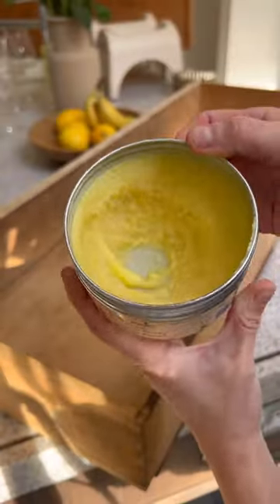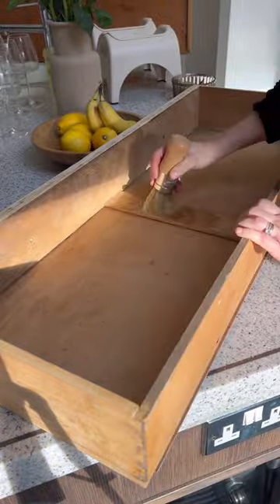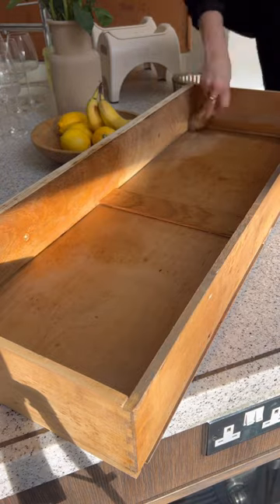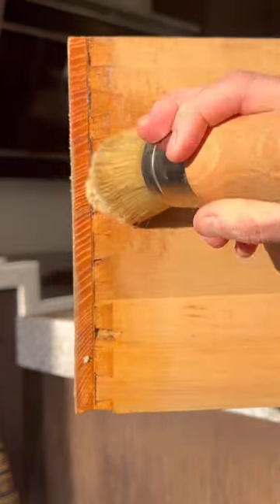Now this is one of my favorite parts as well. This stuff is called Big Mama's Butter — yes, I said that right, butter — and it's a wood nourishing cream. You use a brush and buff it into the wood, and you can see the old dry wood and how it revives it back to life. I love this stuff and it smells like oranges, it smells so, so good.